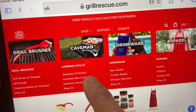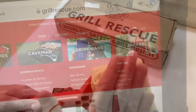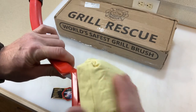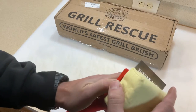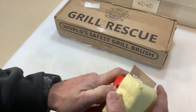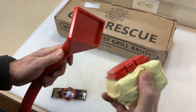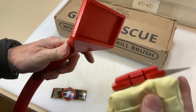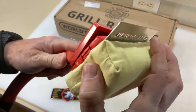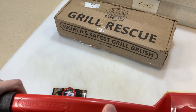They sell other things too — some caveman grills, some drinkware. The brush has some sort of material that is apparently used in firefighting gear. To detach it, you've got buttons on both sides — you press them and it detaches. The sponge head comes off too if you just want to replace that part.